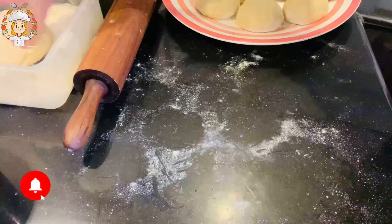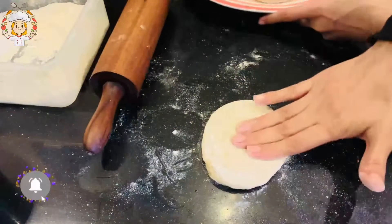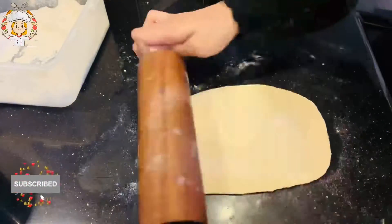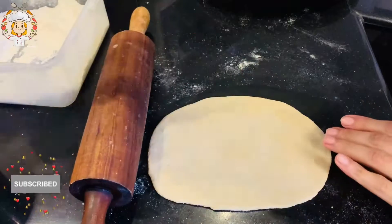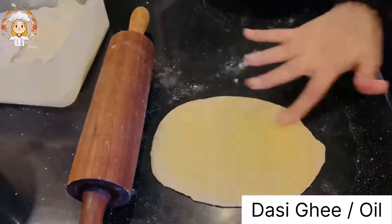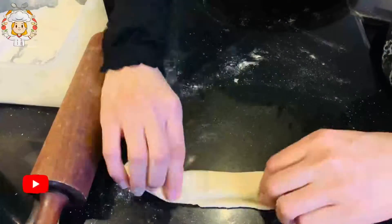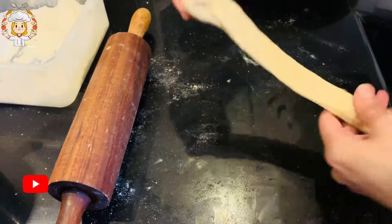Now I have taken one dough ball and we will roll it out on a plate. Keep the size small. Now fold it in a very easy way — fold it from here and spread it out.